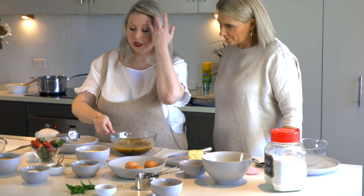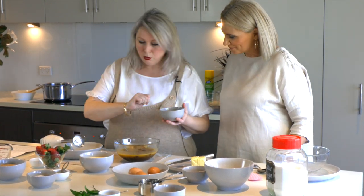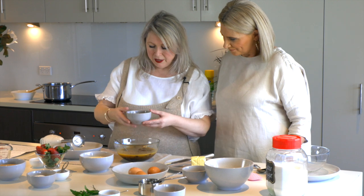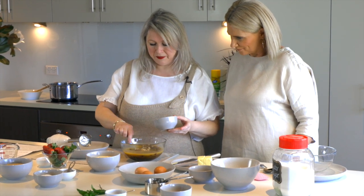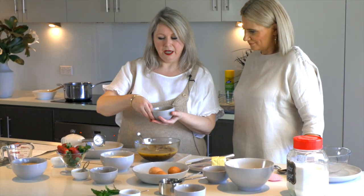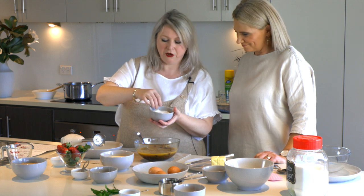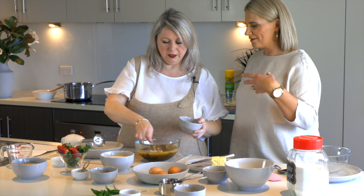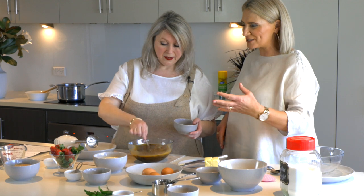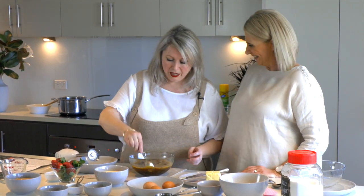We're also going to add in the sugars. This is a quarter of a cup of soft brown sugar — nice and soft, squidgy and molasses-y. So that goes in. We're also putting in half a cup of caster sugar. Caster sugar is basically just like regular granulated sugar, but finer. If you don't have it, just use normal granulated sugar — like you put in your tea and coffee. It'll do the job.